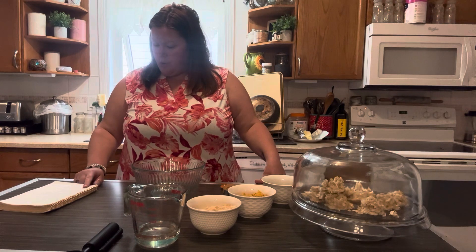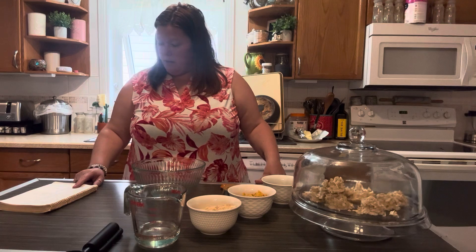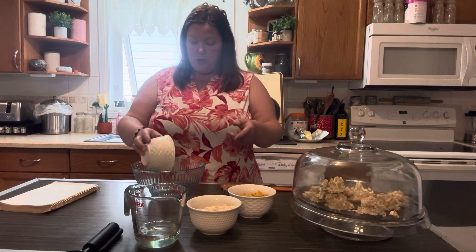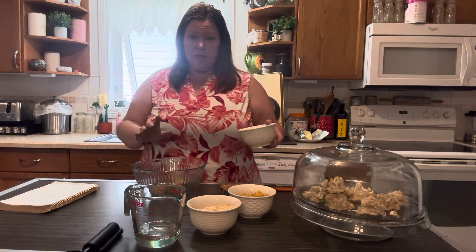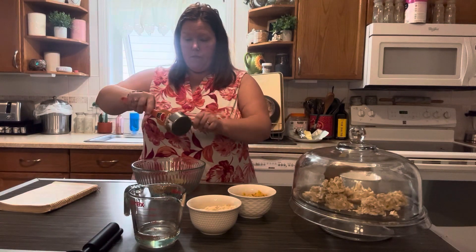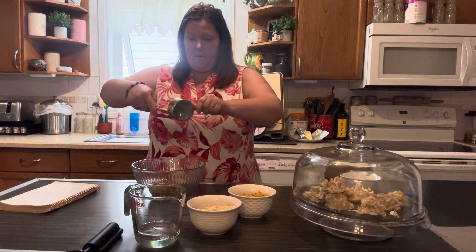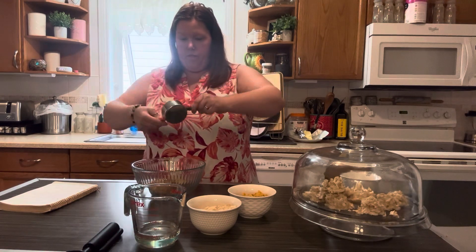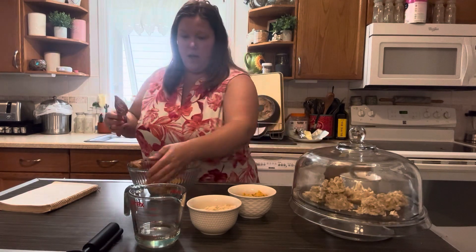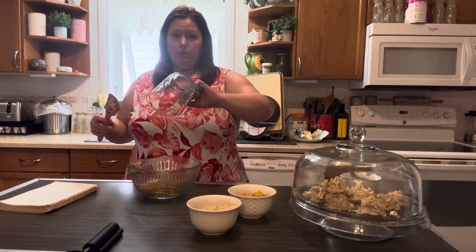It looks like the whole thing is done in the microwave or a pot. So you're going to melt your peanut butter, corn syrup, and sugar. There is one cup of brown sugar — I've halved this recipe, so there's just a half a cup in there. Half a cup of peanut butter and a half a cup of corn syrup. If you're making a whole recipe, you would just do a cup of each of those.